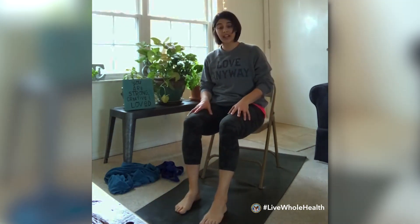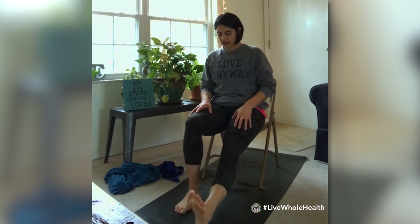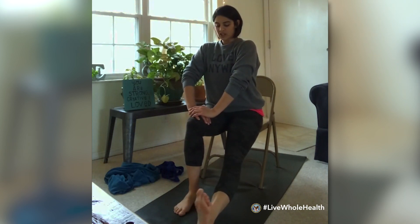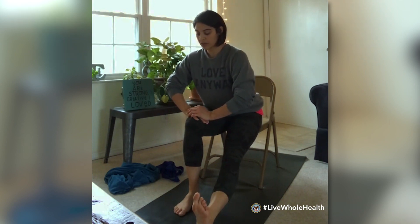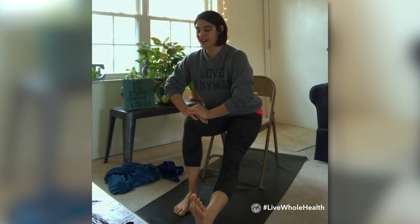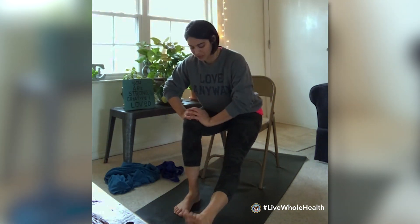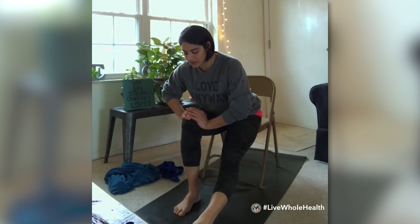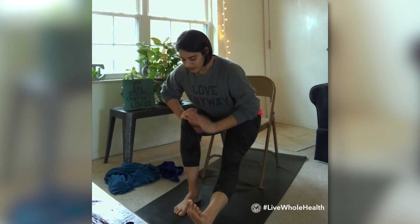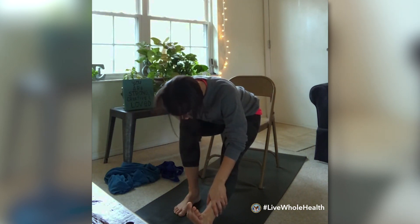Draw the right foot in and extend the left leg out. Give yourself a moment for a little ankle rotation, maybe point and flex the foot. Sit up tall, stack the hands on the right knee for support, inhale, flex the toes back towards you, then exhale and come forward. Pause wherever you start to feel the stretch and breathe there. Over time you might notice more length and flexibility. Add a little engagement in the left thigh if you like. Pause to breathe, and if you'd like to reach down toward the left leg or ankle, add that in. Then come back up and draw the left knee in.